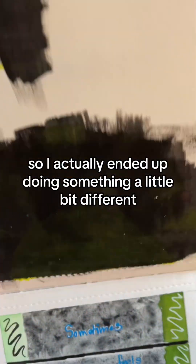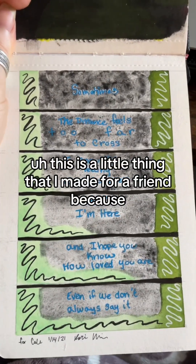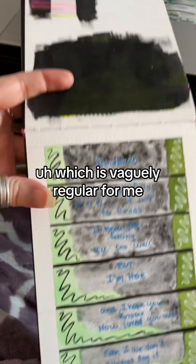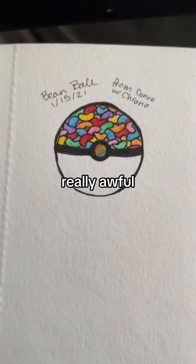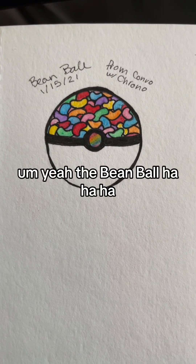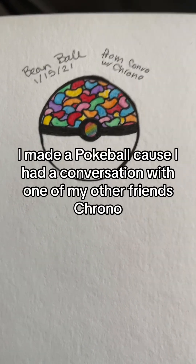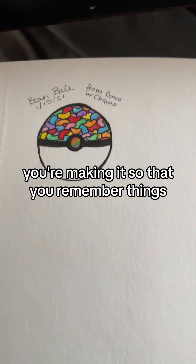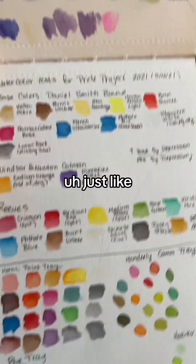It just didn't shine enough, so I ended up doing something a little different. This is a little thing I made for a friend because I had a big emotion and couldn't figure out how to express it except through art, which is pretty regular for me. Sorry, I know this camera work is awful. I made a Pokeball because I had a conversation with one of my friends, Chrono — you can see from the note there. I'm glad I wrote that down; good job, past Katie.